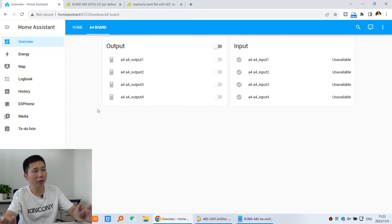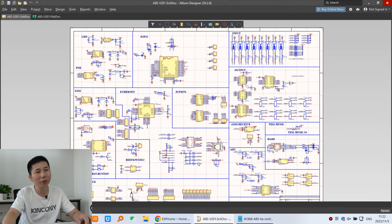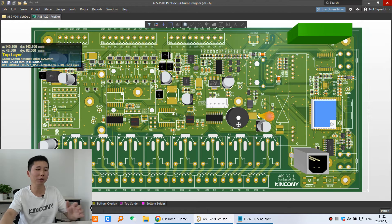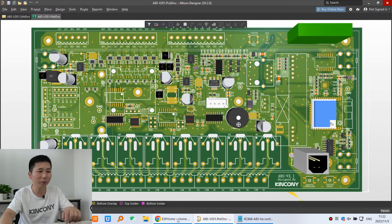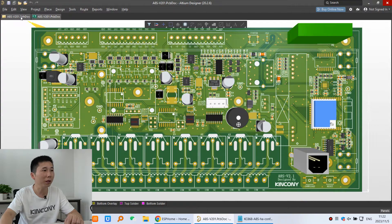You can see this in Home Assistant. We can go to ESPHome and create the A8SV2 board. The A8SV2 board — you can see that is the schematic, and this is the PCB. I will use this one to show you because it has 2 channels of 0-5V and 2 channels of 4-20mA analog input. So you can see this schematic firstly.